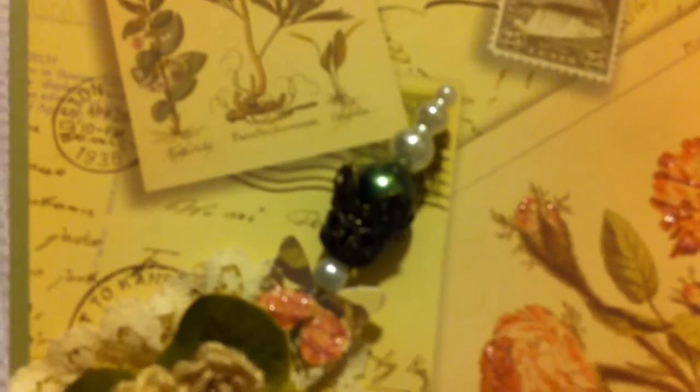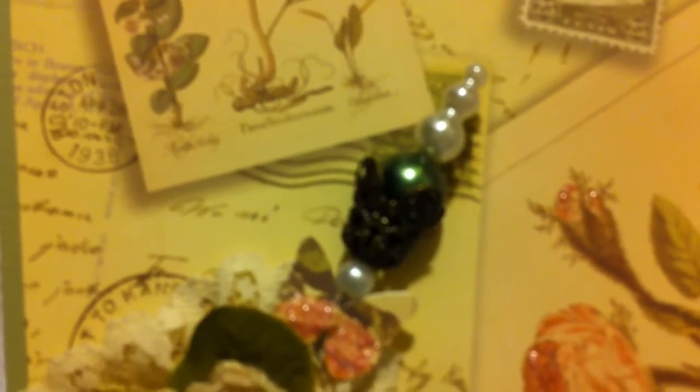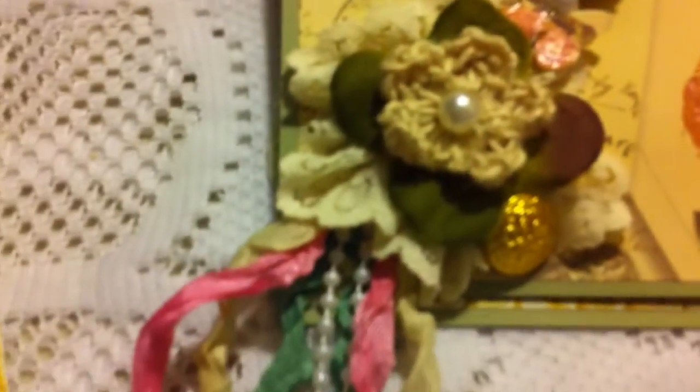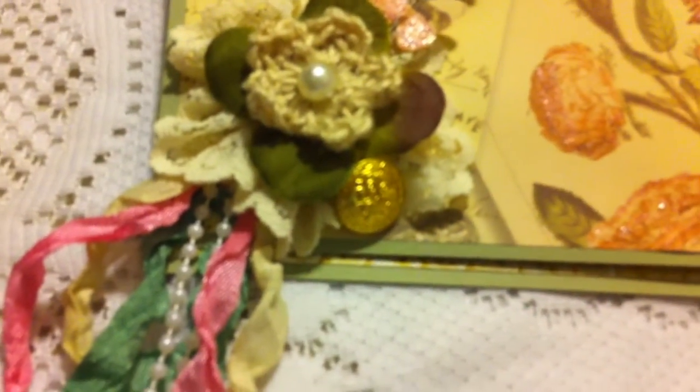A bead cap, and then I used a glass bead in the color green — this is part of the stick pin. Then I added a button at the corner. I also added some seam binding in cream, pink, and green, and then a strand of beads. And that's about it for the front — very simple.